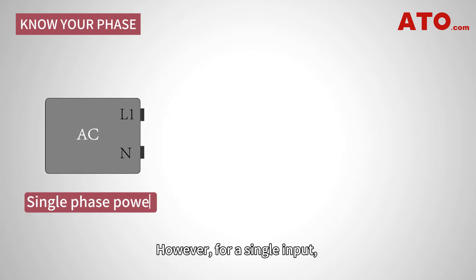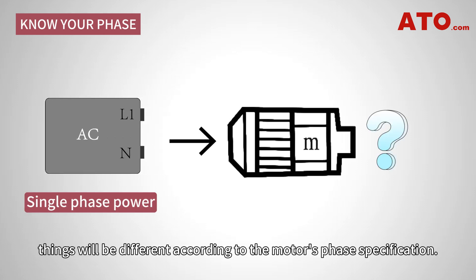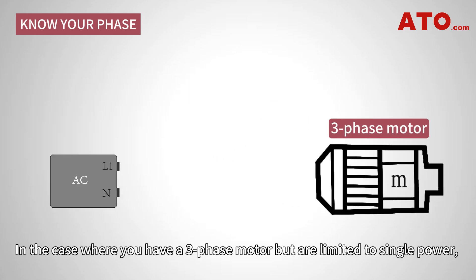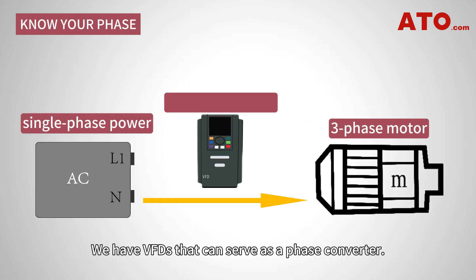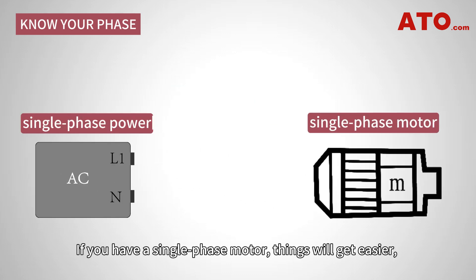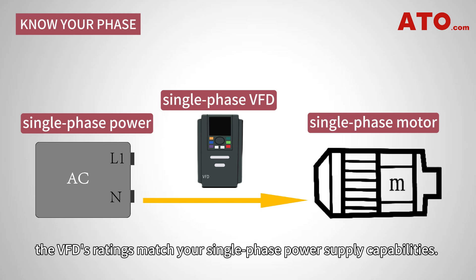However, for a single input, things will be different according to the motor's phase specification. In the case where you have a three-phase motor but are limited to single-phase power, we have VFDs that can serve as a phase converter. If you have a single-phase motor, things will get easier — just make sure the VFD's ratings match your single-phase power supply capabilities.